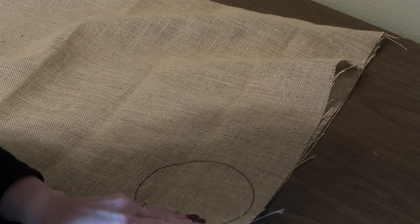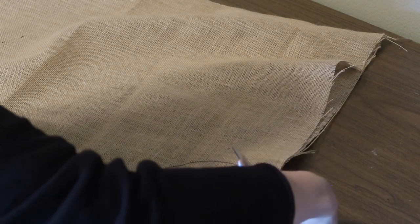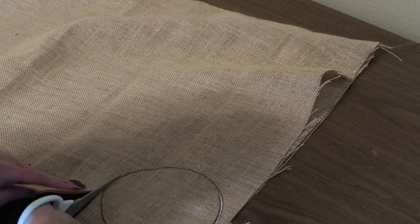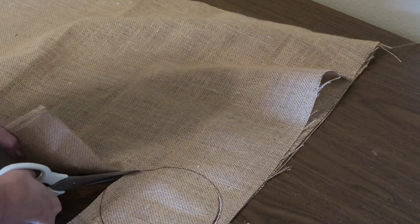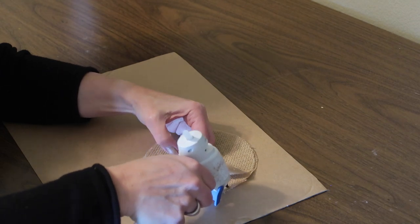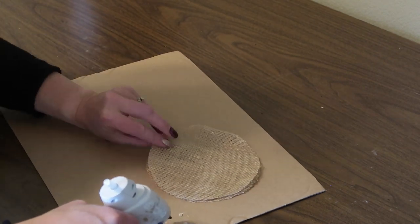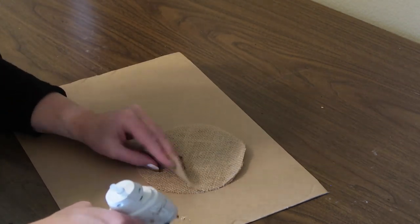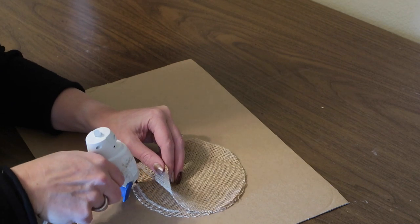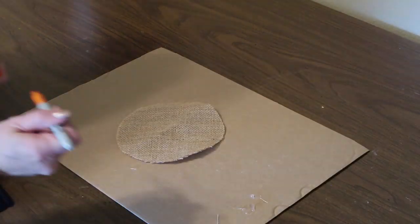I am cutting a double layer of burlap in a circle for the head — it's about six inches, maybe a little bit larger, but the pattern is in the description box below. Next I'm going to hot glue the two circles together around the edge and leave about a two to three inch opening so that I'll be able to stuff it with the fiber fill.